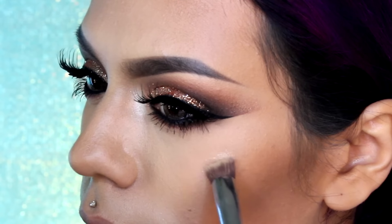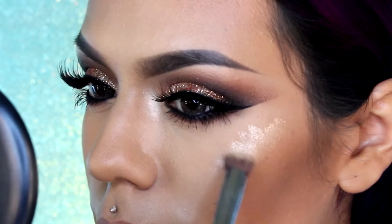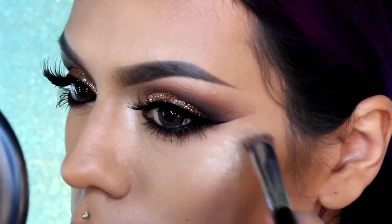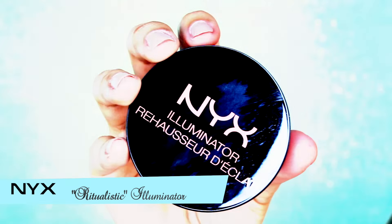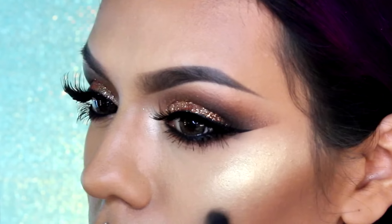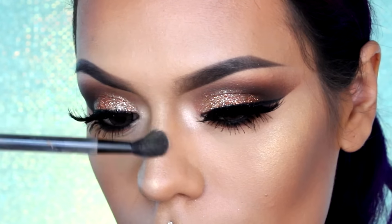Para un rostro radiante, voy a estar aplicando esta cremita iluminadora para resaltar los puntos más altos de la cara. Justo encima voy a estar aplicando un iluminador en polvo en los pómulos, en la punta de la nariz, el puente de la nariz y el arco del labio superior.